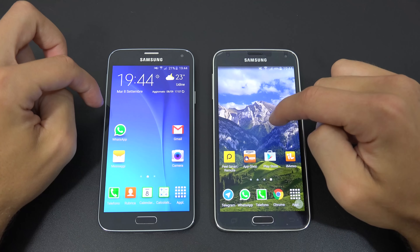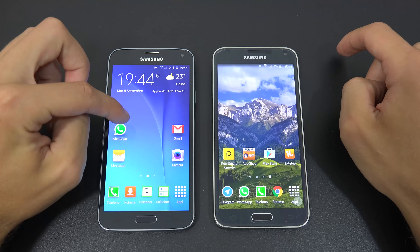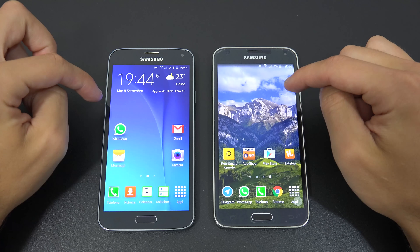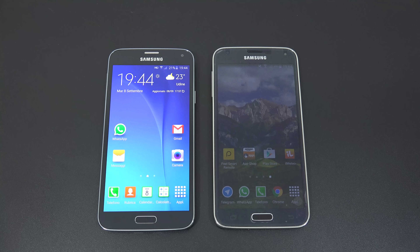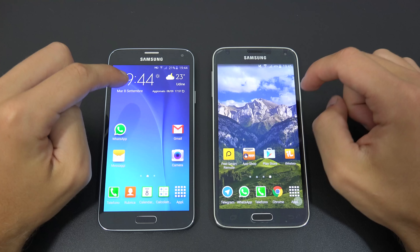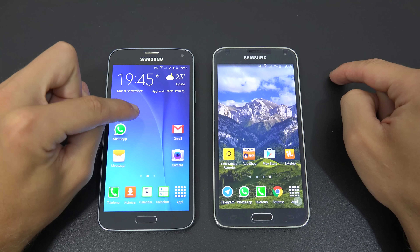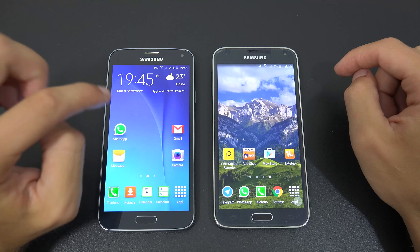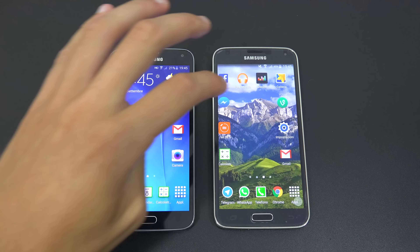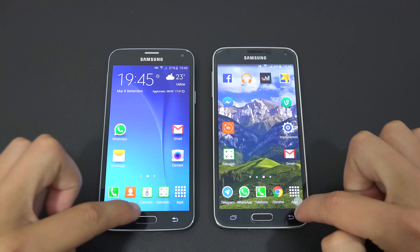The S5 runs a Snapdragon 801 quad-core at 2.5 GHz with an Adreno 330 GPU. The S5 Neo runs an Exynos octa-core at 1.6 GHz with a Mali T720 GPU. Both have 2 GB RAM, 16 GB expandable storage, a 16 MP rear camera, and a 2800 mAh battery with LTE — the Neo has LTE+. Both are IP67 water resistant.